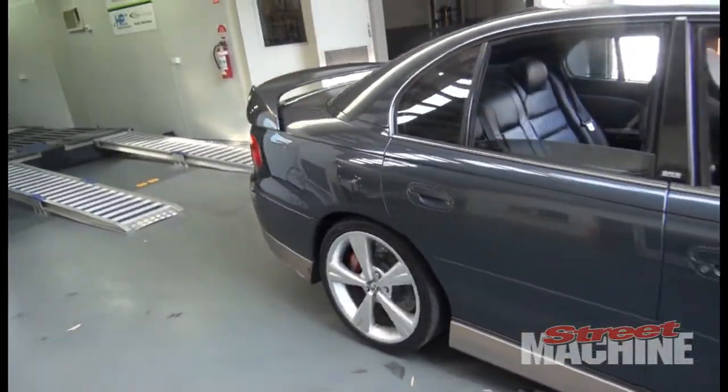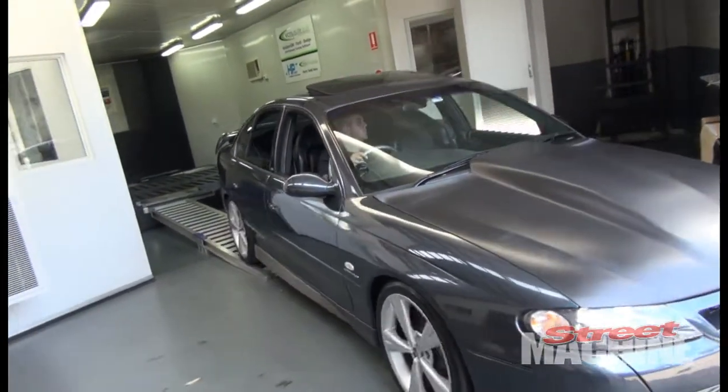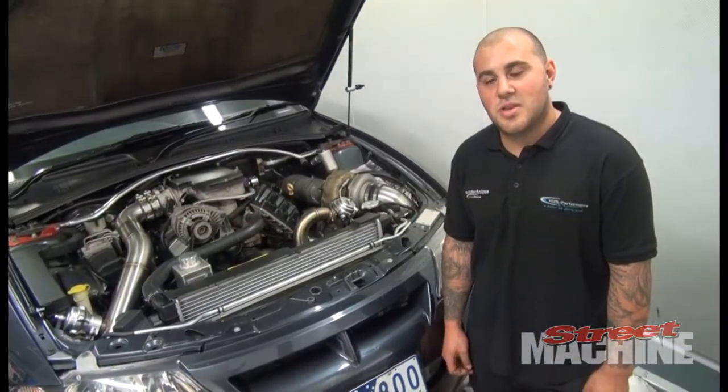You don't expect that power out of a little V6. And what sort of power are we talking about? We're seeing probably about 512 — a little bit more than 512 kilowatts. That's insane. Yeah, it's very good power.